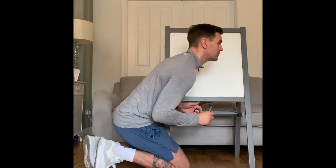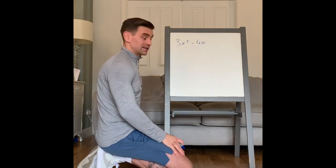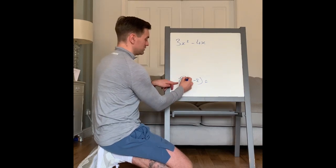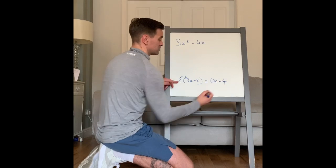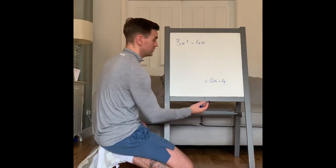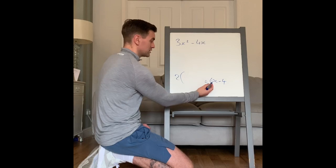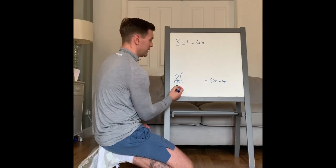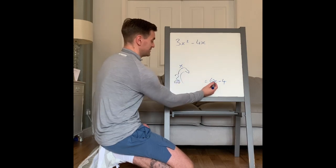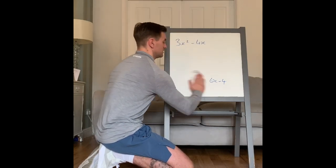Next up: factorise 3x squared minus 4x. Factorise means you put it back into a bracket. For example, if I had 2 bracket 3x minus 2, expanding gives 2 times 3x which is 6x, and 2 times minus 2 which is minus 4. To factorise that back: what's the highest common factor of 6x and minus 4? It's 2. So 2 goes outside, then 2 times 3x and 2 times minus 2 gives the original expression.